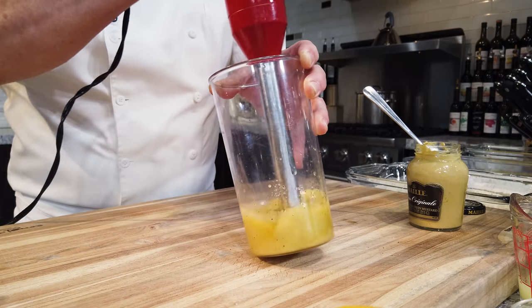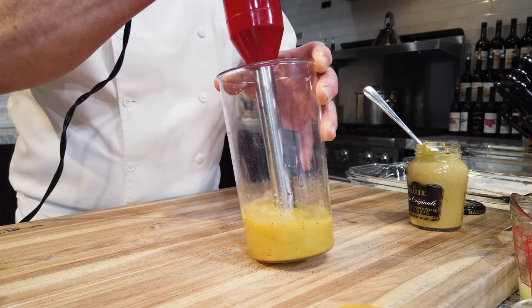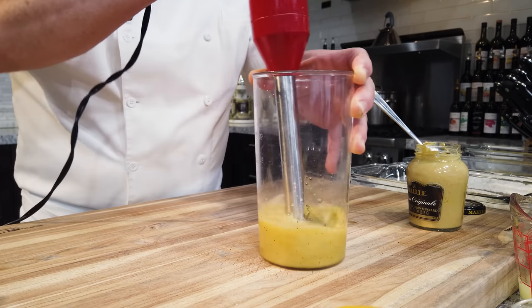Pay attention — look, this is an emulsion right there. That means it's emulsified.